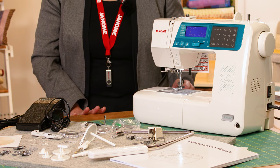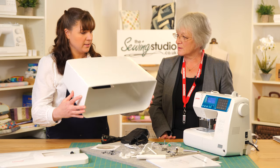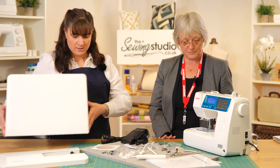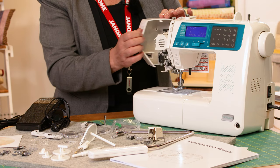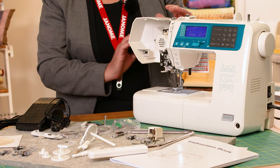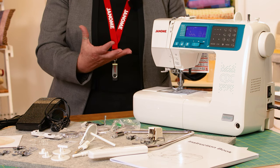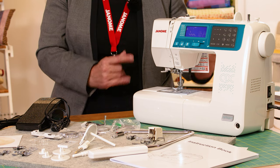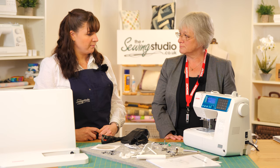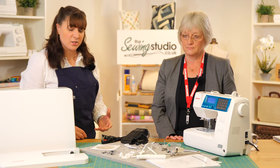It will serve you well for many many years. It's got a nice hard cover, top foot pressure, the side of the machine opens for easy cleaning, LED lights, and a very easy-to-use screen. It's just a nice all-round machine with a huge amount of features packed into it.